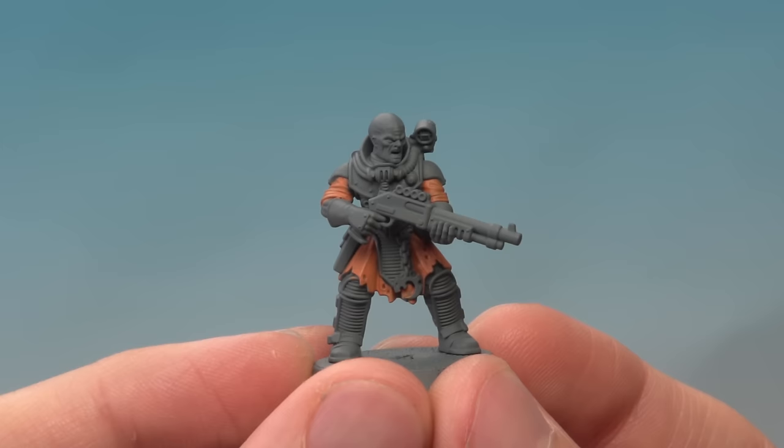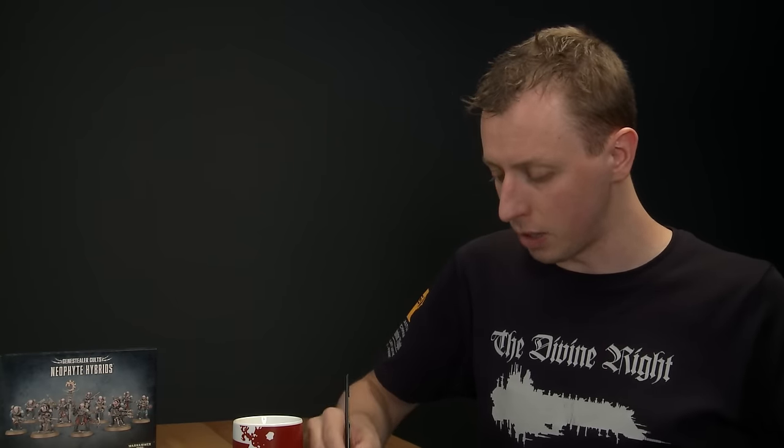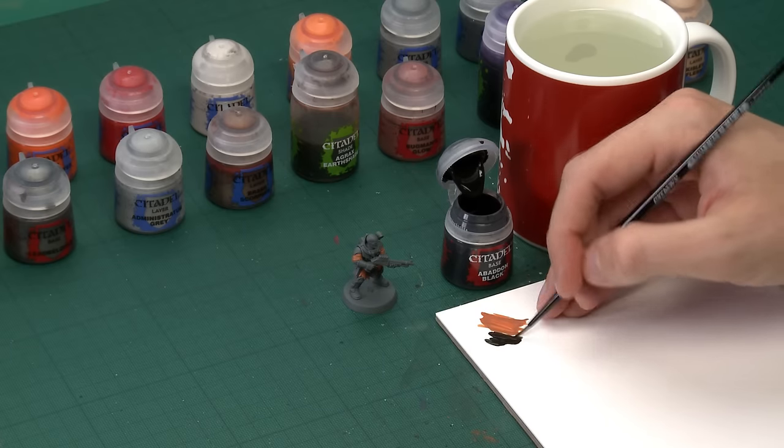Once you've finished picking out all the orange parts, the next colour we need is Abaddon Black for all the black components — things like leather, cables, and that kind of thing. I'm once again using my small base brush to apply this. Make use of your palette to get the paint under control — get a good amount on there, add a small amount of water so it's nice and smooth, then start looking for all the black details to pick them out.